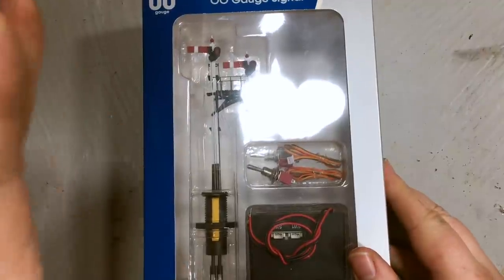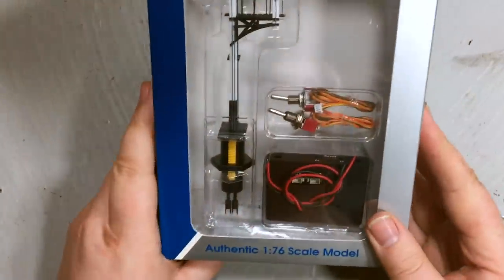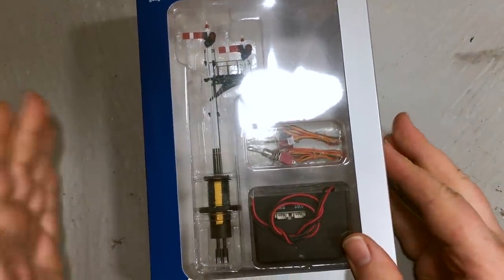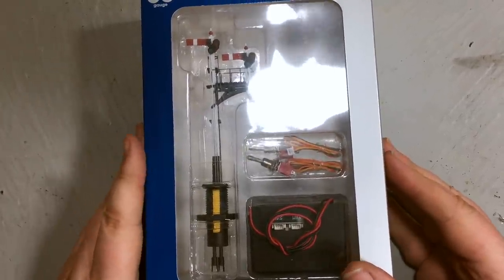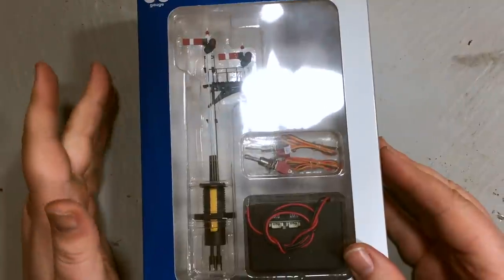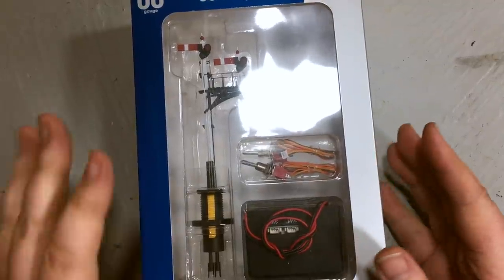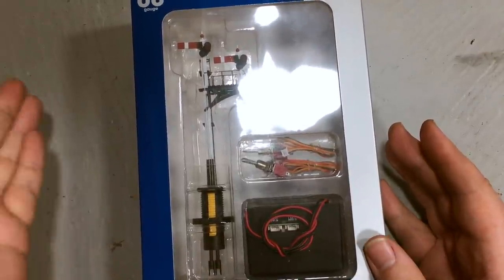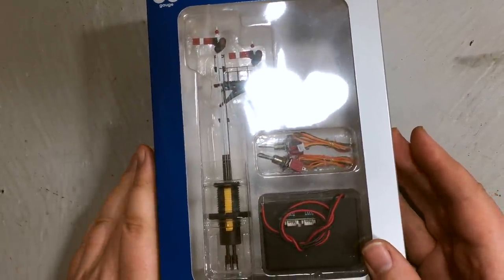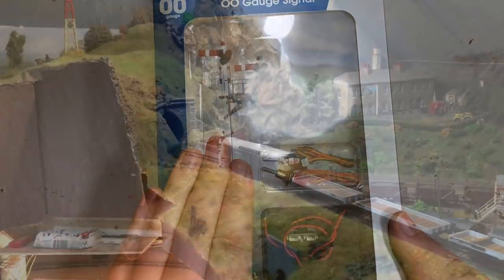Today's project video is going to be fitting this servo operated signal, very kindly provided by Daypole for review. This is something which I know that some of you have been sharing amazing pictures about on the Jenny Monday Club Facebook group — some really quite special signals — and I do feel quite inadequate when I compare them to some of my rather lacklustre Ratio offerings that I tried to build over the years. Daypole brought these remote operated signals to market and they've done really well; we've had a review and fitting guide for one of the previous batch of models.